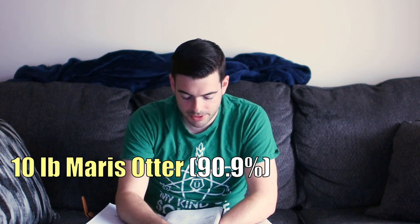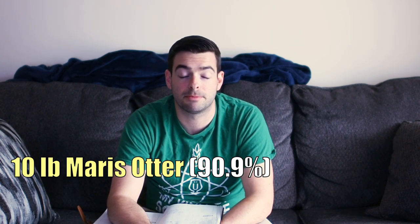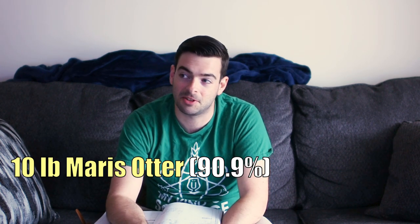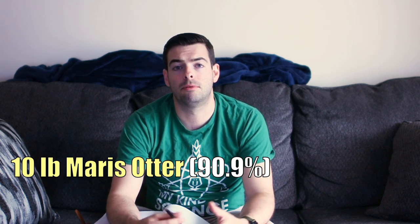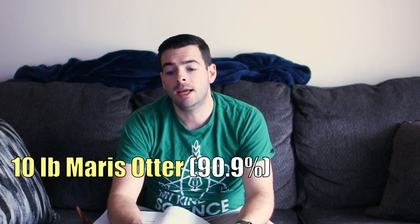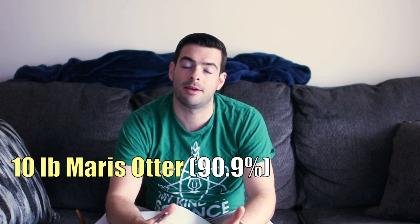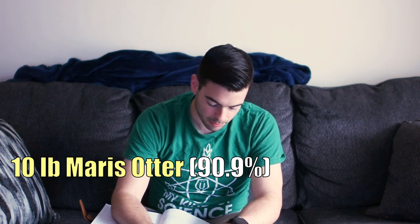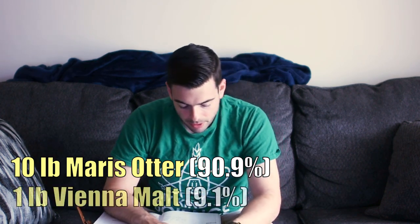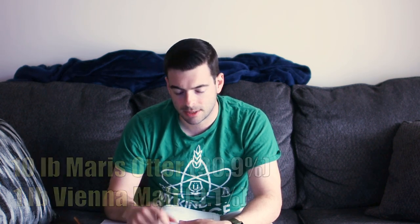We're going to go with 10 pounds of Maris Otter as the base malt. Maris Otter is probably my favorite base malt of all time — it's extremely flavorful with a satisfying bready, doughy kind of flavor. I'm opting for Maris Otter over two-row because on the pale ale you're really shooting for a balanced beer, so decent malt flavor to back up your hop flavor is important. We're going to pair that with one pound of Vienna malt for a little touch of color and slightly more doughy flavor.